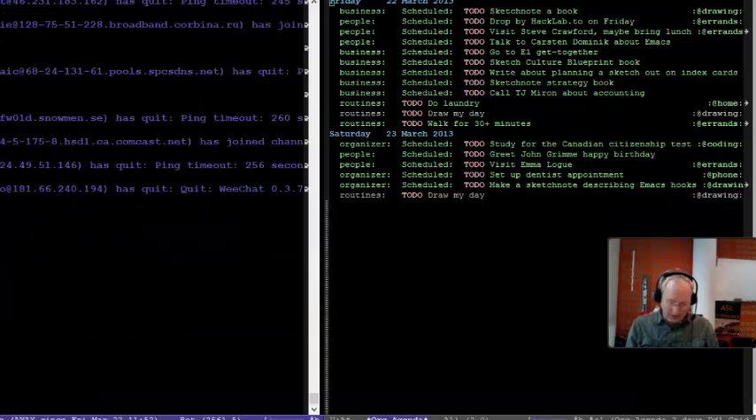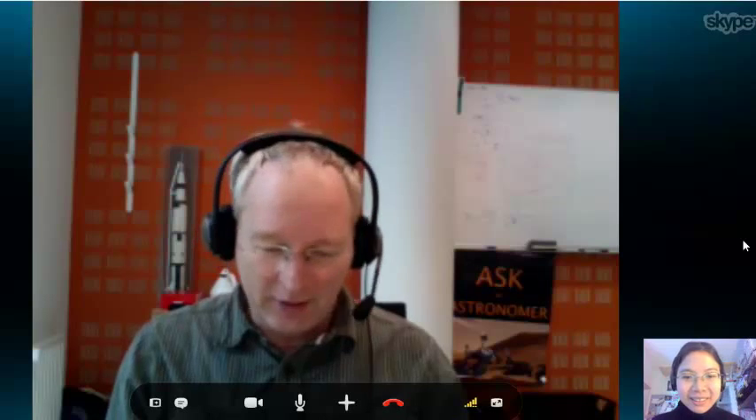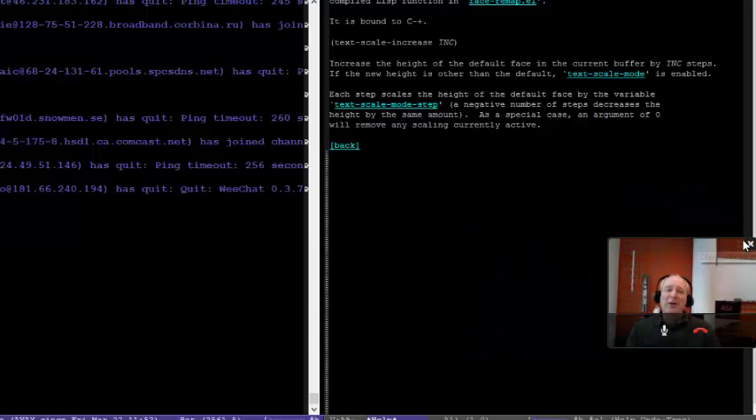Maybe I can ask you — I was looking for a program to change the size of the fonts in Emacs just stepwise, like a little command to increase it. Control-shift-plus — you've got to be kidding me. Yeah, it's text-scale-increase. I was looking for this and I couldn't find it. So it's basically control-plus and control-minus that do this text scaling thing.